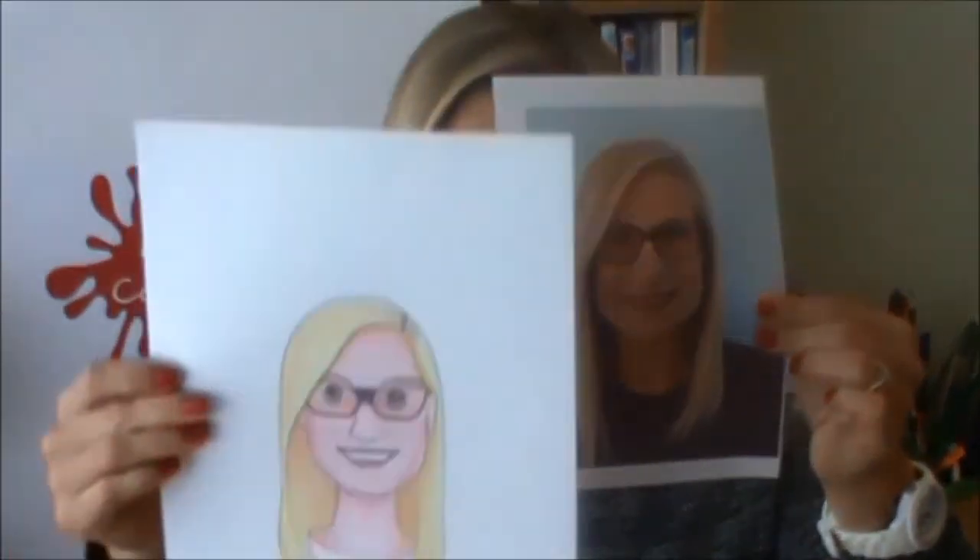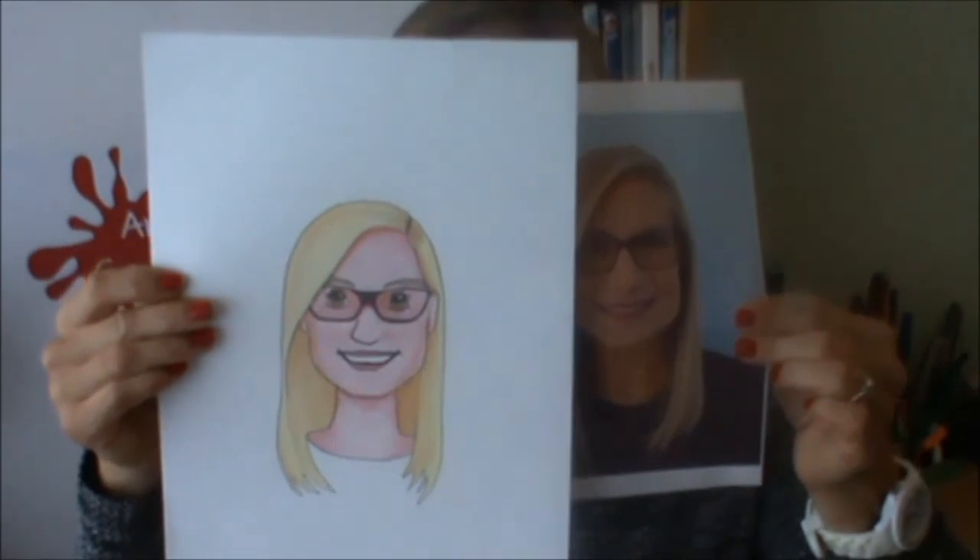I hope you've had fun turning your photo into a cartoon. If you've enjoyed today's video then please like and subscribe and share it with all your friends, and we'll see you again next week. What you'll need for next week is a piece of paper, colouring pens and a pencil. Okay, see you then. Bye.